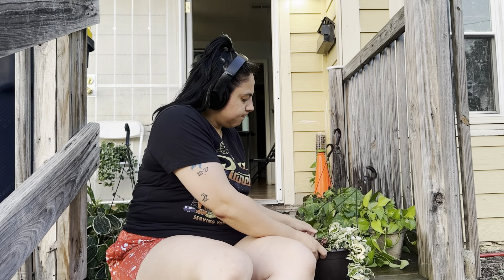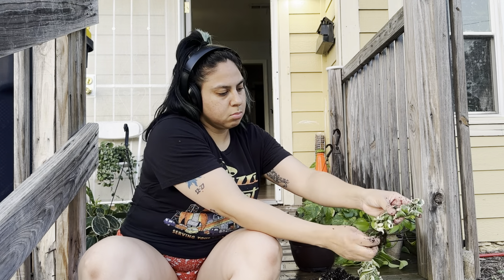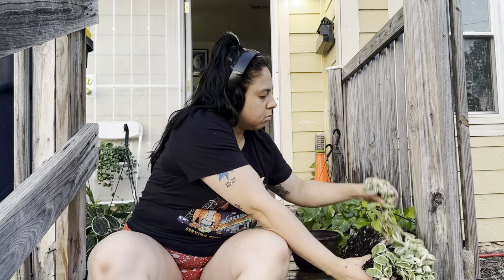Today we're doing some repotting. I started with this Hoya Hindu Rope — she's a Coastal Farms Hindu Rope but she wasn't doing too hot. She's been in her pot for like over a year, maybe a year and a half or almost two years. I started seeing a little bit of decline — the soil was just being too moist for her. Because she's a little heavier and the leaves are pretty thick, when she was bending it caused some of the stems to crack, so I had to cut off basically all the plant and restart her.